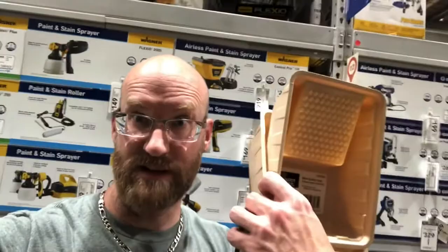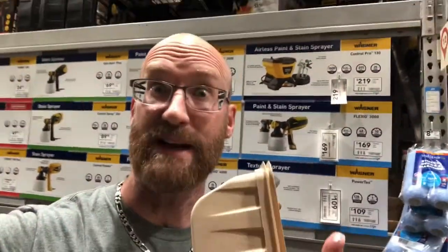Hey friends, I'm here at your local home improvement store. I'm thinking of refurbishing my entertainment center that I just bought for my sister — I'm going to paint it and probably do some other stuff. I've got my little paint trays, so let's go look at some paint because I need some.